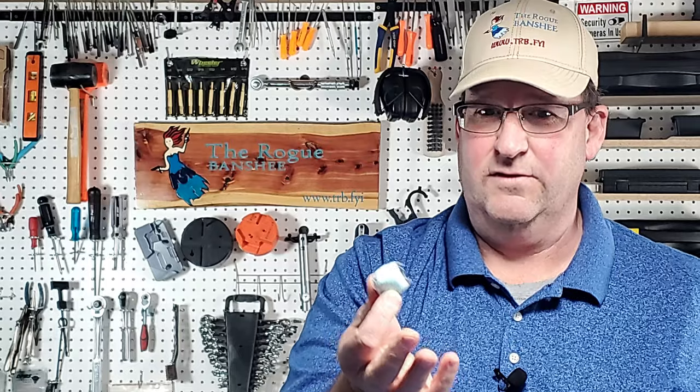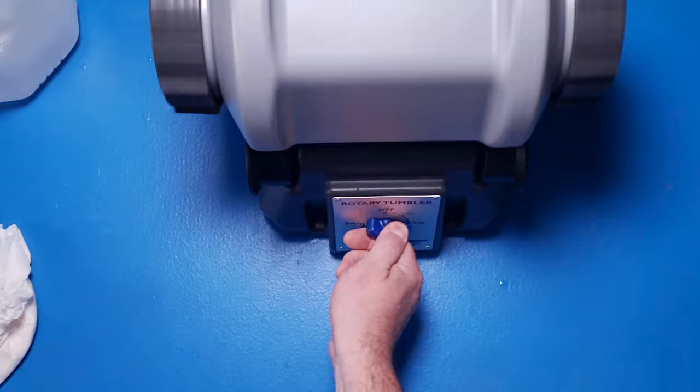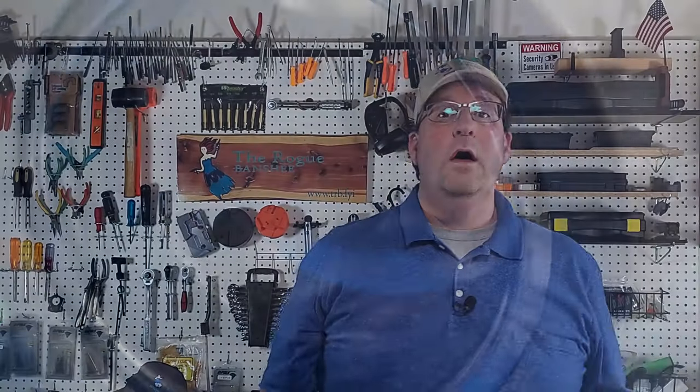Smells like dishwasher soap. Okay, so that was an hour — let's see how we did.